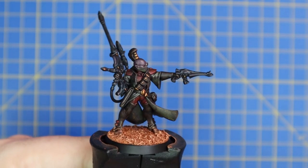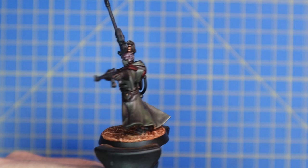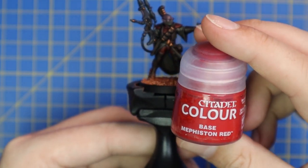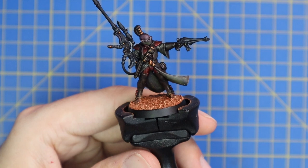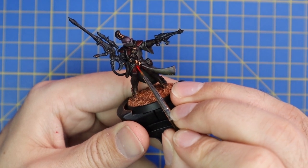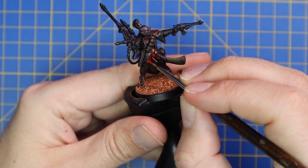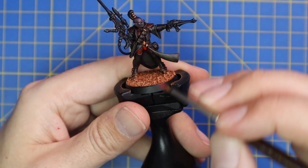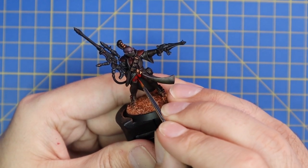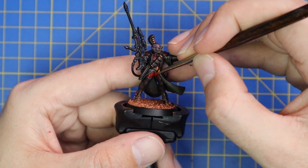While the Drucci Violet was drying, I also based the miniature — so as I go through the layering process the miniature gets neater and more complete, which I find a nice mental boost. Next it's time to work up the red armor: we're going to use Mephiston Red base color and give the armor panels two thin coats to make it pop. The second coat doesn't need to cover every inch — focus on the higher points that the eye will catch more.